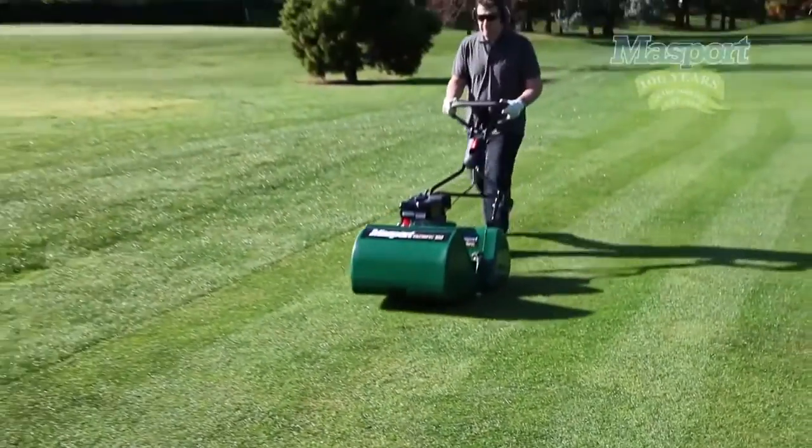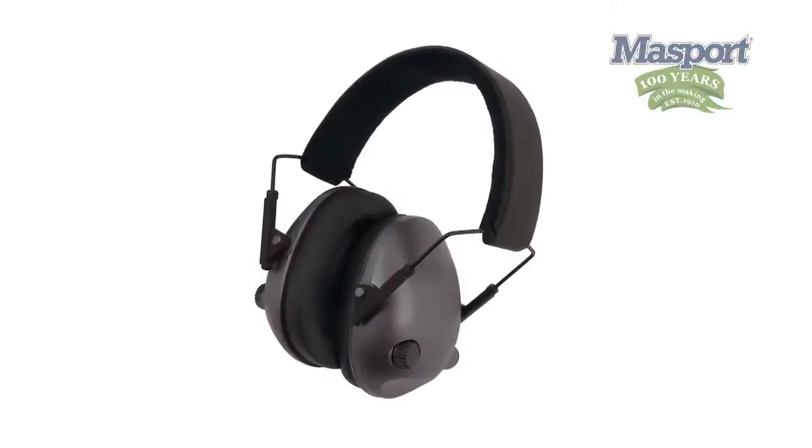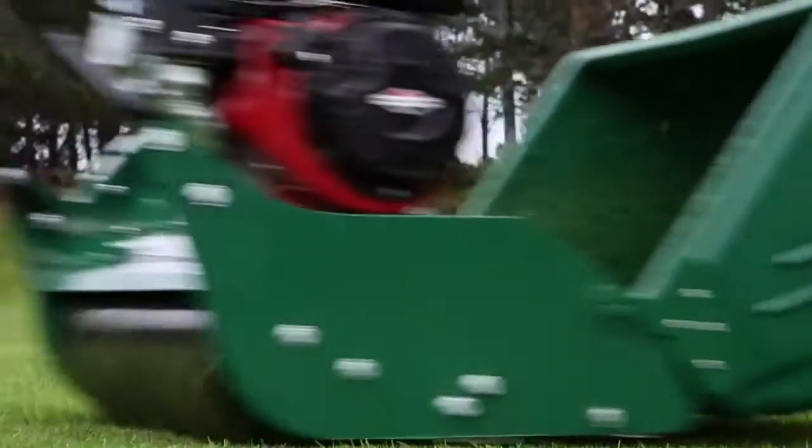Safety equipment is paramount when it comes to operator safety. Massport recommends at a minimum appropriate safety glasses, earmuffs or plugs, and gloves when operating power garden products.